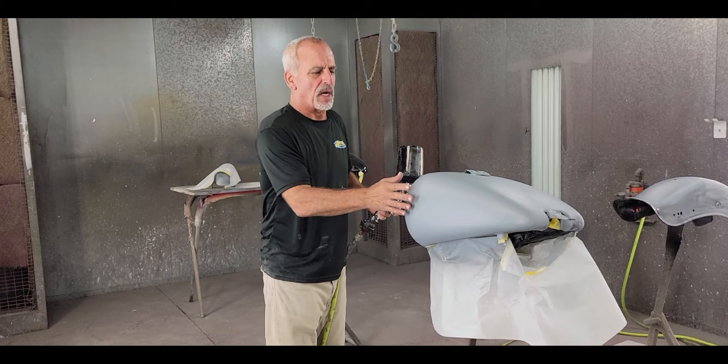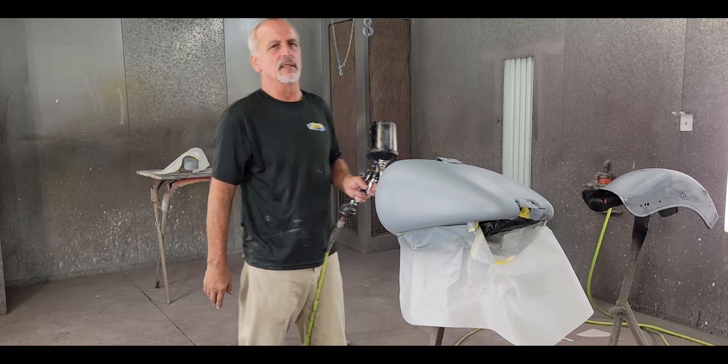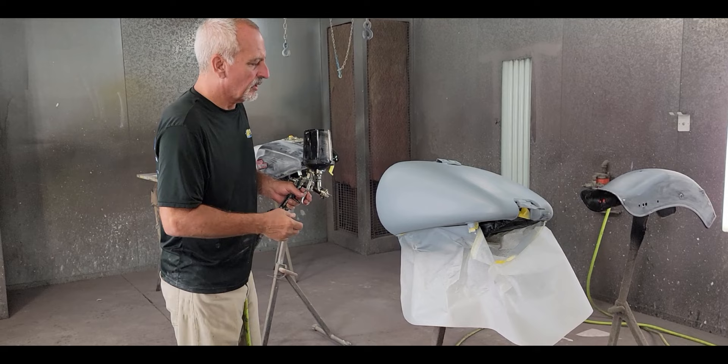It's the next day - the following day after I did the body work. When you have that much body work it's a good idea to let it sit overnight. If it's sunny out you can cook it out in the sun. It was towards the end of the day so I pulled the bench in. I had so much material on there, I wanted to let it cure before I sandwiched it underneath the primer. It's a good idea to do that when you've got a lot of body work.